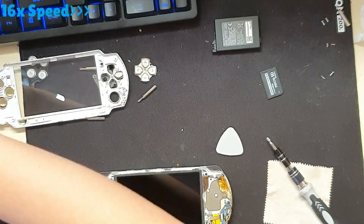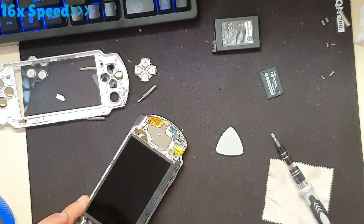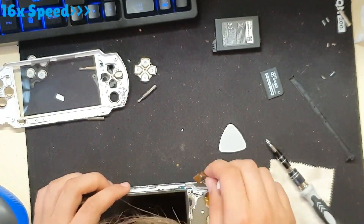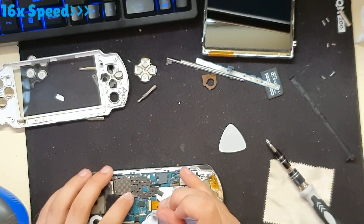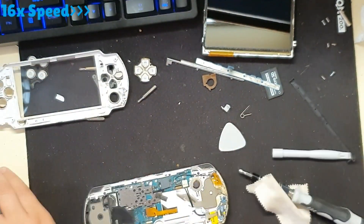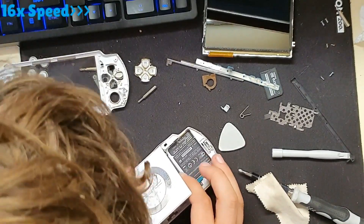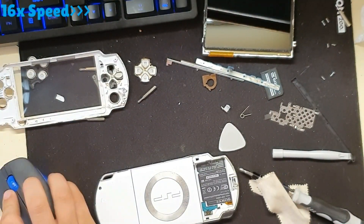Removing the screen was also a pain because it caught on something and it took me a while to remove it. But I removed it at the end of course. And then the ribbon cables for the drive - I actually followed a fix guide, two of them. Shout out to those guys I guess.